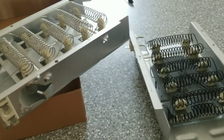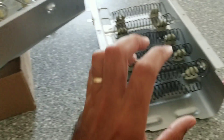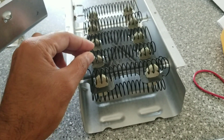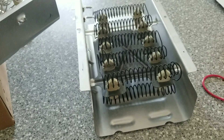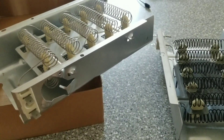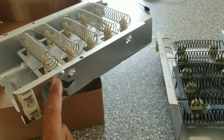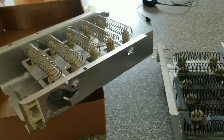There are plenty of videos on the physical replacement, but this diagnostic part — testing the element and finding the break — was the most troublesome part for me. It didn't appear to have continuity but I couldn't see any broken coil until I started pressing on all the coils and one popped up out of the insulator. This is a Whirlpool dryer, and I see that most Maytag, Whirlpool, Kenmore, and similar brands use something like this.